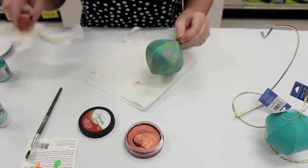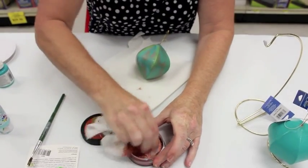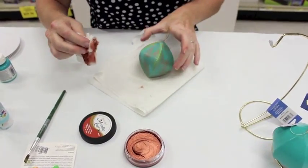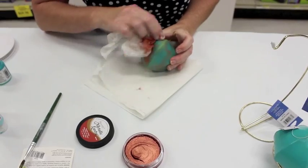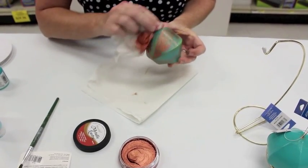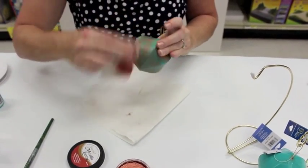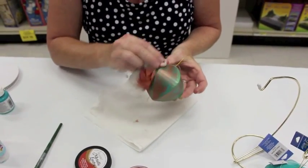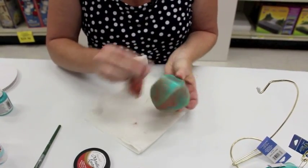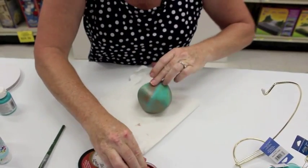I think I want a little bit more copper, so I'm going to take this wet rag again and rub that copper on. I love how it's looking. The last part that I'll do to this is add a bow, which will be really nice. You always want to add a bow — it makes all your ornaments even more special.